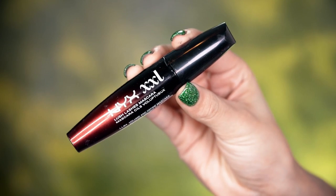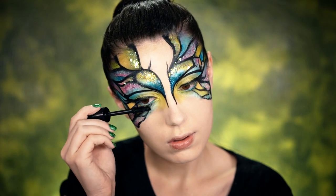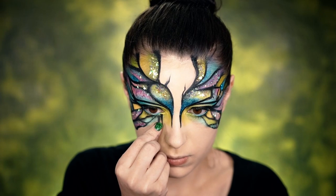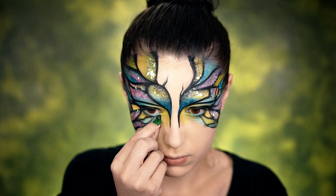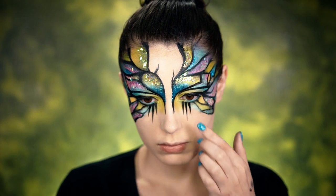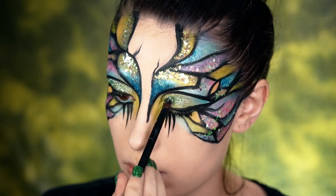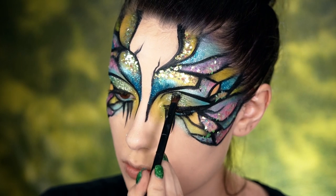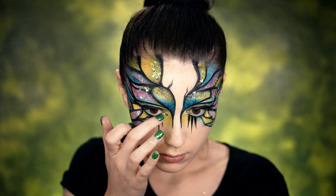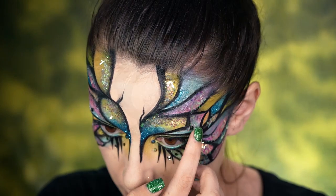For mascara, I'm using the NYX XXL — I want huge lashes today, very black and very full, so I'm coating the top and also the bottom. I made some paper lashes in really spiky shapes for an avant-garde bug look. Then for these glitter lids, I'm using the NYX Glitter Primer first and going over the top of the green area of my lid with the Silver Face and Body Glitter, really packing that in for a super shiny, glitzy lid. You can also place some rhinestones in the inner corners of your eyes and around the paper lashes.